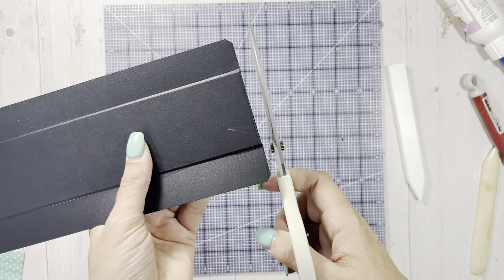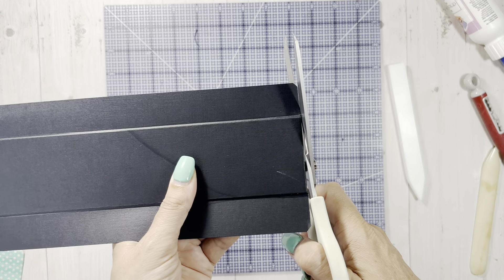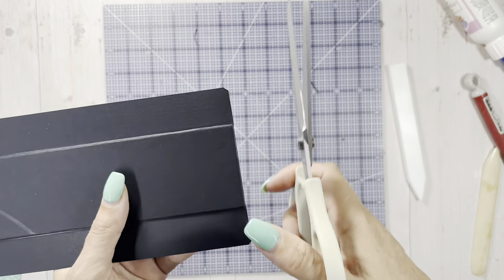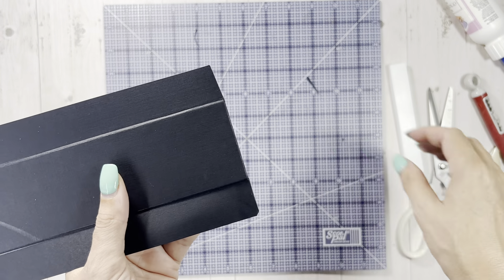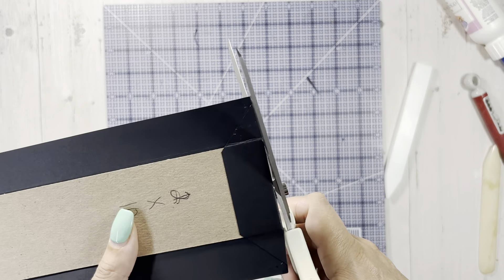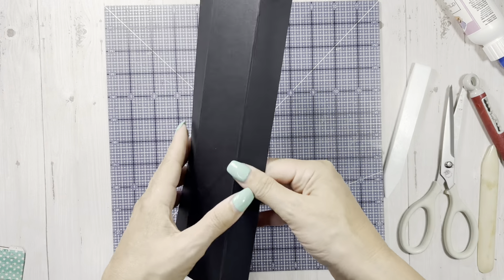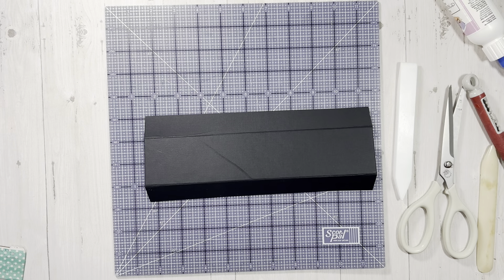Now we're going to miter our corners - scissors up against your chipboard, flat, just miter slightly. You can go a little bit deeper if you want to, but I don't like to go really deep because sometimes when you put your other part on there's a little gap. So I just do a slight little miter. Clean up as we go. I'm going to add my score tape - let me grab my quarter inch.